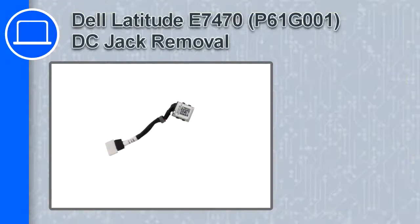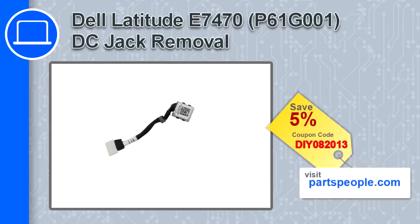How's it going, this is Ricardo and in this video I'll show you how to remove the DC jack from a Dell Latitude E7470. If you're looking for parts for this laptop, go to our website and use this coupon for a 5% off discount.